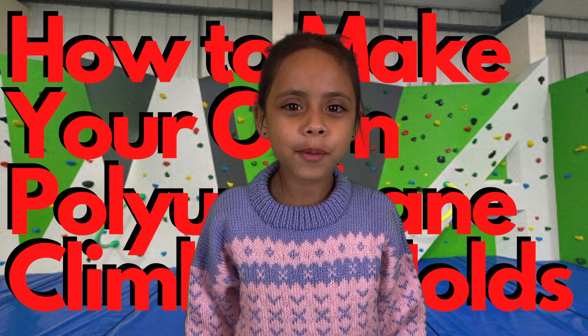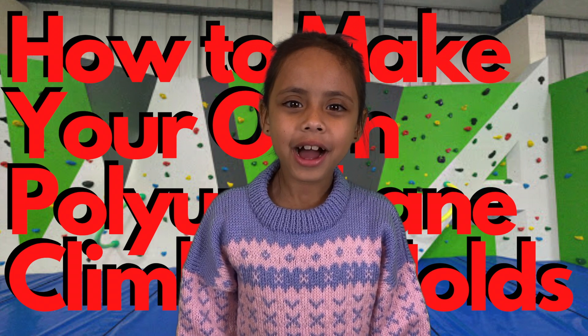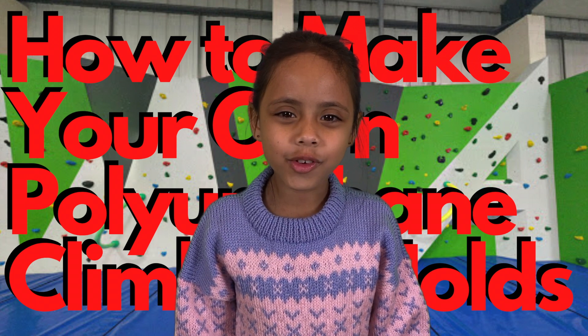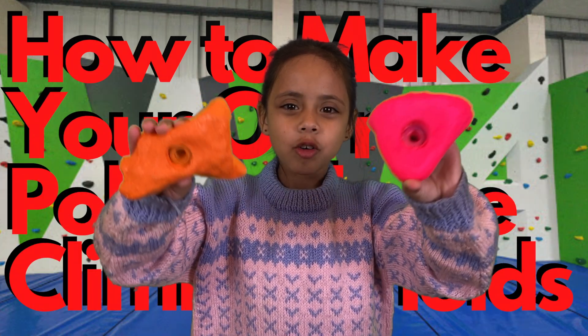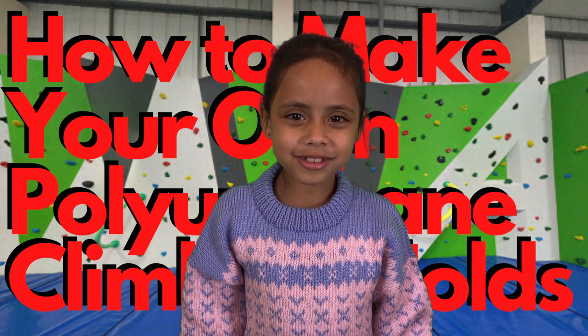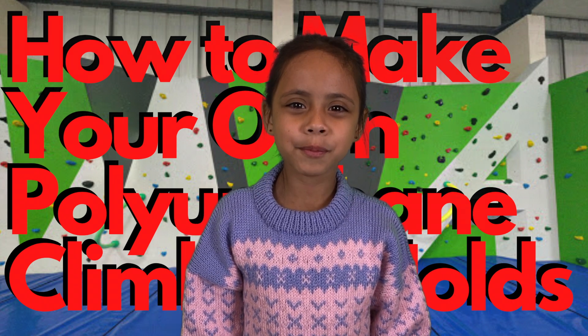Today I'm going to teach you how to make polyurethane climbing holds. A lot of people have made home climbing walls, so I thought we might show you how to make these holds. I don't want to waste any more time, so if we're going to do it fast, let's turn on some fast music.